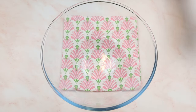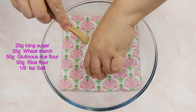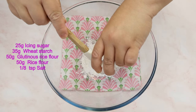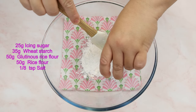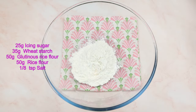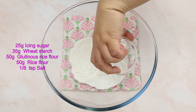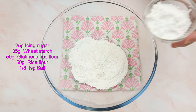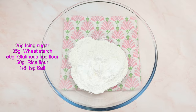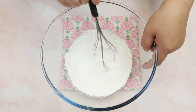Next, let's prepare the snow skin dough by mixing some icing sugar together with some wheat starch, glutinous rice flour, rice flour, and salt. Then give all the dry ingredients a good stir.